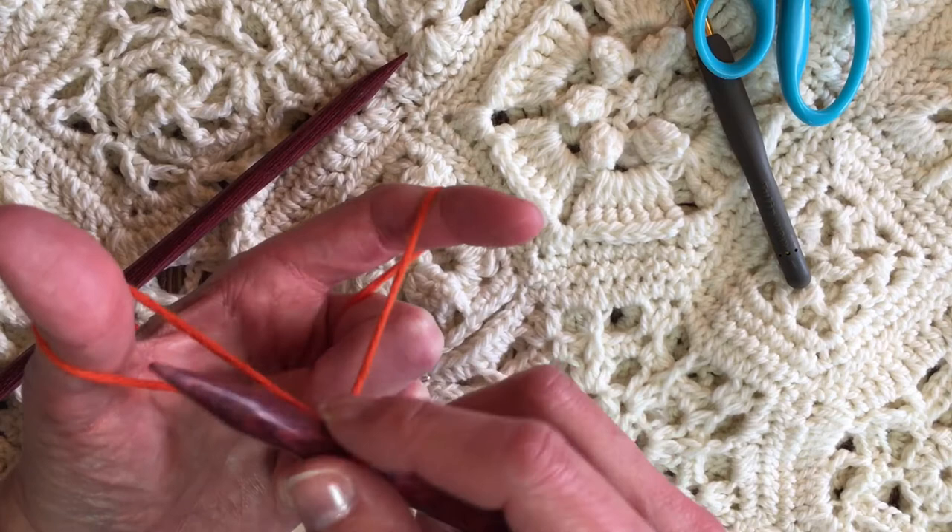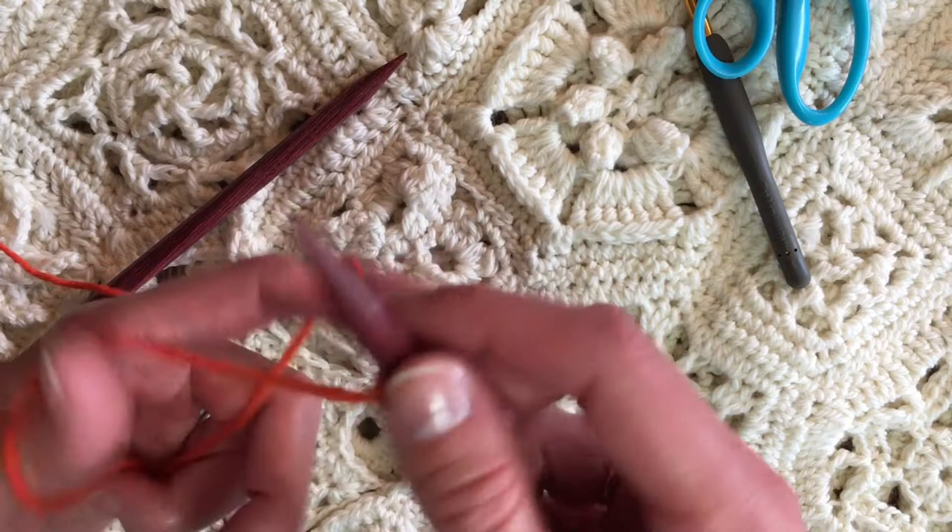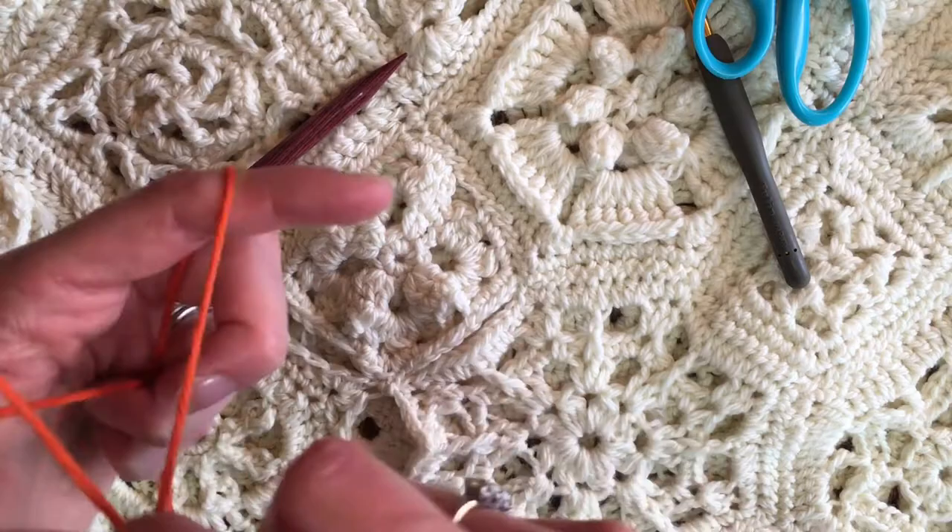I'm going to go under the thumb, over the one on the index finger, and then back down through the thumb, and then gently tighten. I'm going to do this a bunch of times. Please go ahead and watch it, make it slow-mo, pause it, do what you gotta do.